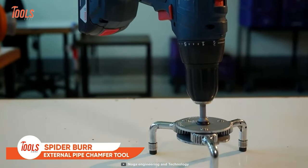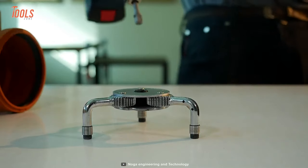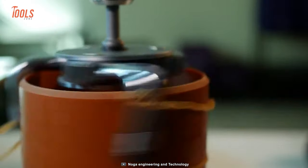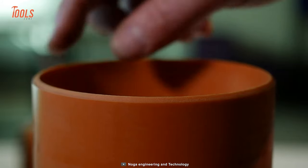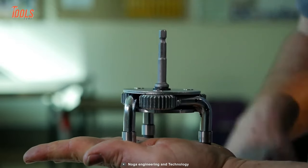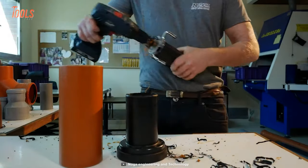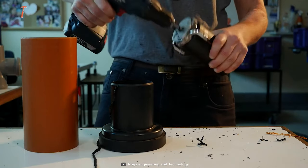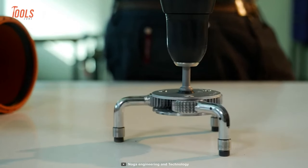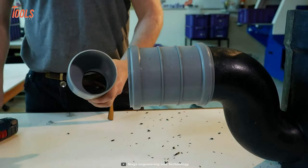Don't be afraid of those pesky burrs anymore, because this spider burr is a superhero of pipe chamfer tools. With its unique mechanism, this tool can quickly and easily remove outer edge burrs from your plastic pipes and tubes, saving you from the agony of dealing with rough edges. It automatically adjusts to the required outer circumference of the pipe. This tool works on different types of plastic pipes and tubes. With a working range of 3 to 4.5 inches, the spider burr can easily handle pipes of different sizes, and it can be used with any power tool, making it a versatile tool that can adapt to any situation.